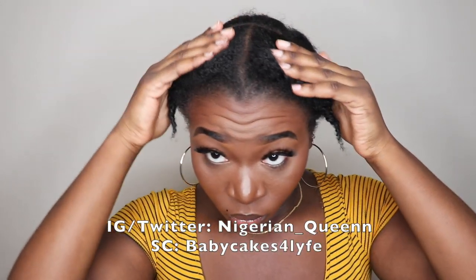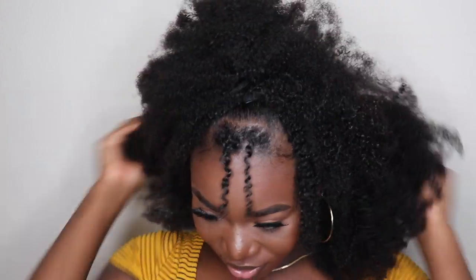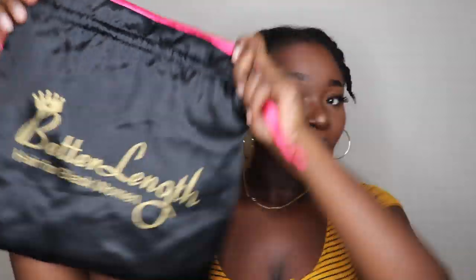Hi guys, welcome back to my YouTube channel. It's a Nigerian Queen live and direct from the University of North Texas. Today I'm here with a hair tutorial for you guys, basically showing you guys how I transformed my hair into this — giving you guys all the details on the hair company and how I achieved this hairstyle.